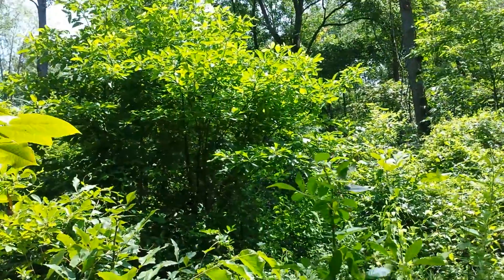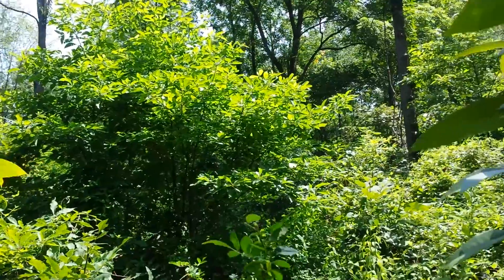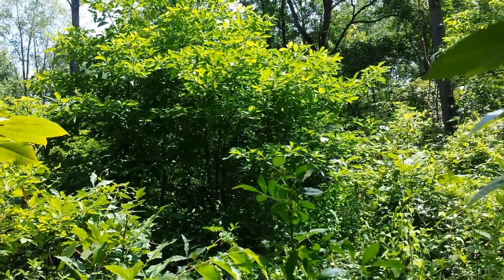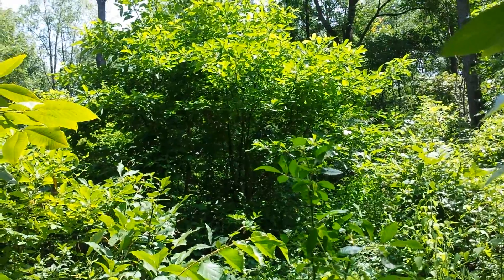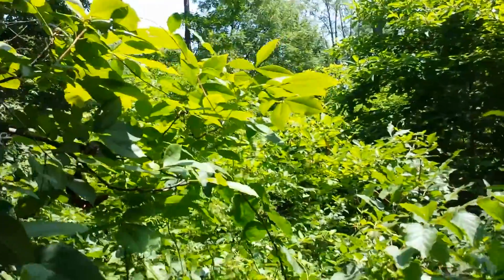You see the stump sprouts with the sassafras trees there. What I like to do is bend those over and bring them back down — that creates more forage for the deer too. Thanks for following us. Follow us on Twitter at @ATWdeer and appreciate you checking out the blog on allthingswhitetail.com. We'll keep you posted — thanks.